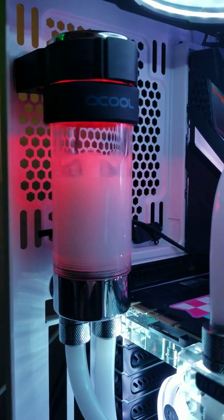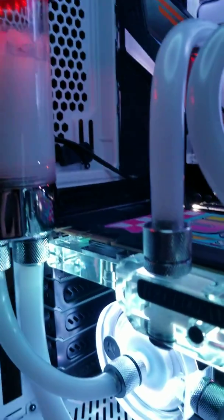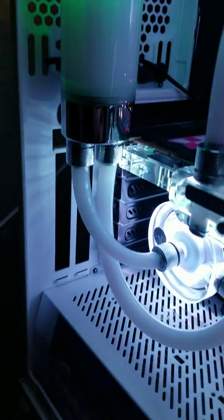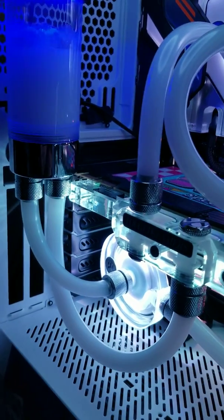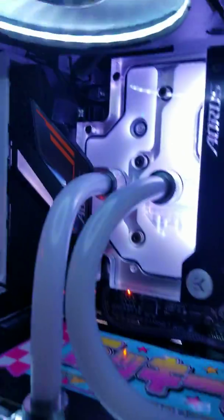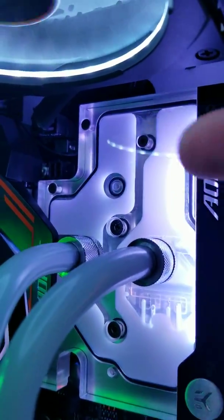The issue I'm running into is that if I have this pump — which is the EK FB Vario D5 — if it's basically too strong or too fast, it creates too many air bubbles that then drop down, go through my loop, and get stuck right up in this corner here at the top of the CPU.